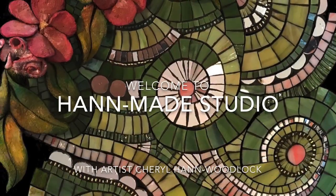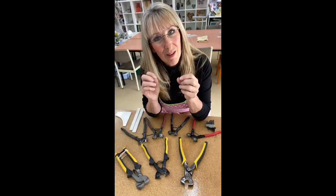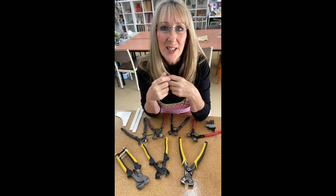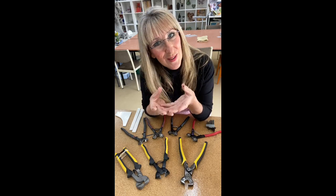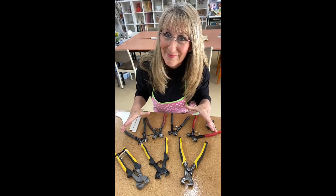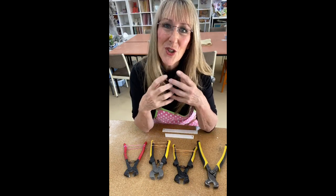There are a lot of tile nippers on the market and knowing which to purchase is a really tough decision. My recommendation is to ask a friend to have a go of their tile nippers so you can see for yourself. But in this tutorial I'm going to show you a range of tile nippers that I have and do a quick talk about each one, then show how they cut.